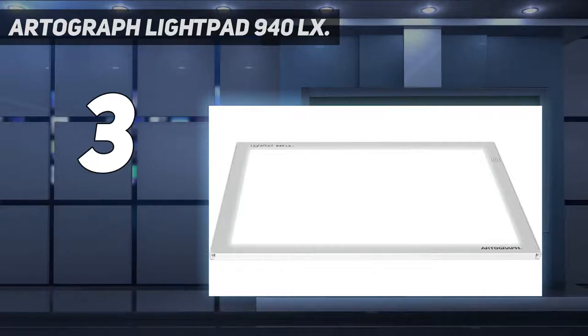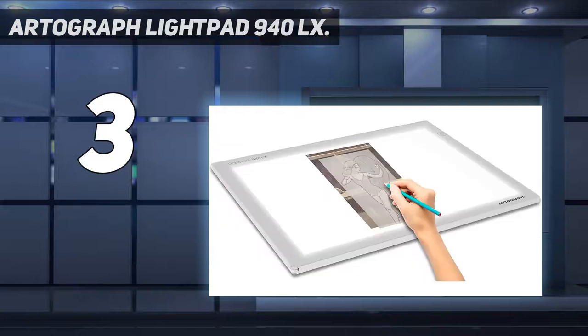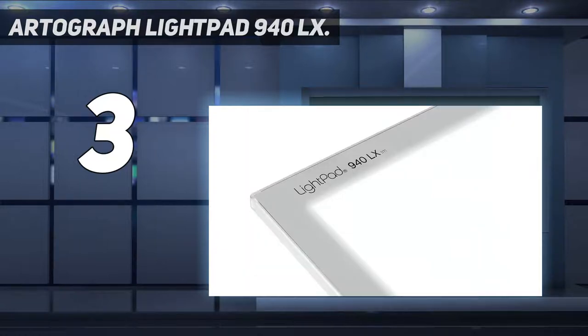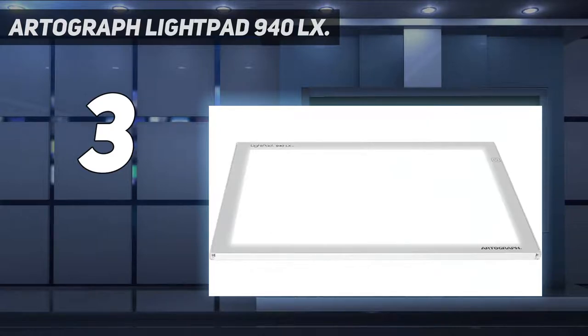The Light Pad 940 LX adds adjustable brightness so you can dim or brighten the maintenance-free LED lights, which last up to 50,000 hours, to suit your project. Adjust the brightness from 500 lux to super bright 5000 lux to shine through thick paper. The UV-free light is safe for eyes and archival photos and documents. Lightweight and portable, this light box comes.